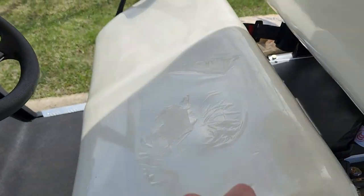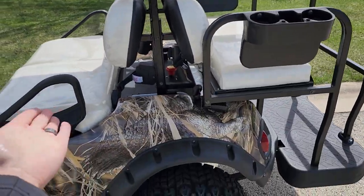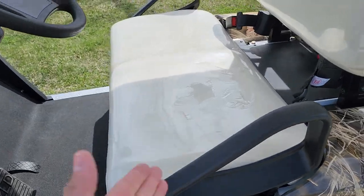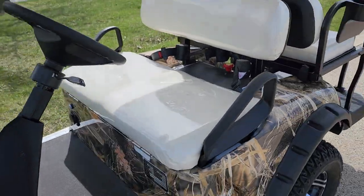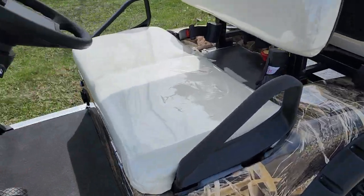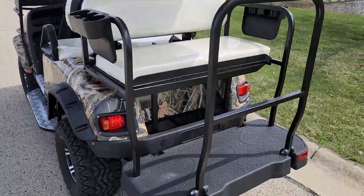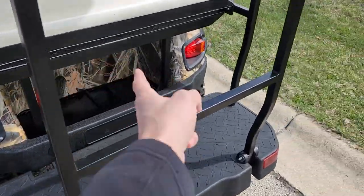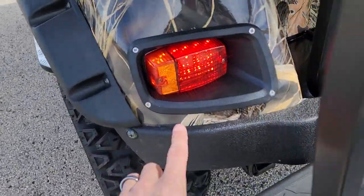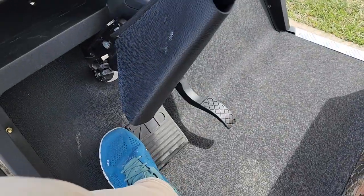These are sealed lead acid batteries, but we can do a lithium upgrade for an additional cost. Just so you're aware, there are no maintenance requirements on these batteries — you don't have to fill them with water or anything like that, which makes it real nice and easy. You've also got turn signals, headlights, taillights, and LED lights right in the back.